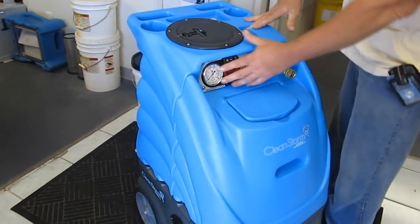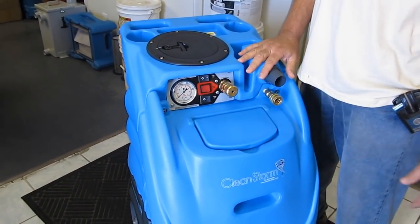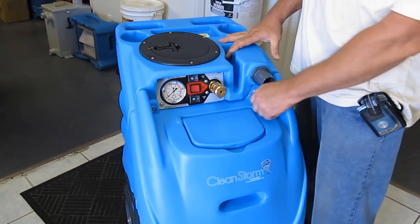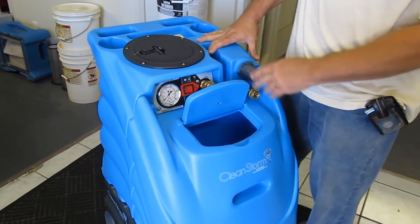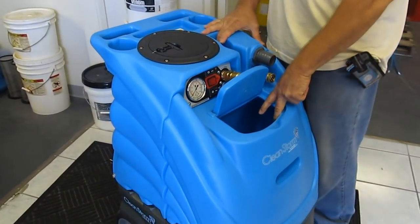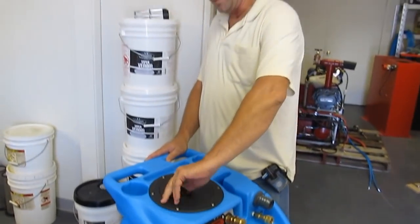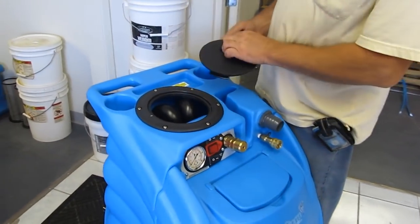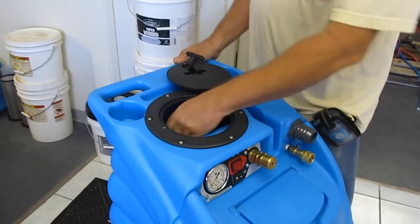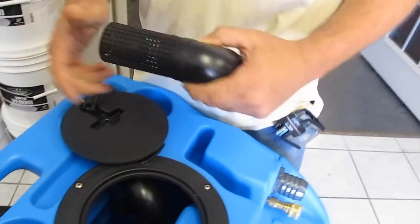As you can see, all the controls and all the connections are up high where you don't have to bend over, which is a big deal when you're tired at the end of the day. It's got 12-gallon tanks. We use bulkhead fittings at the bottom of the tank, not just flat washers and silicone when we make connections to the plumbing. It's got the easy-on-easy-off waste tank lid and this dual-stack for 200-plus CFM.